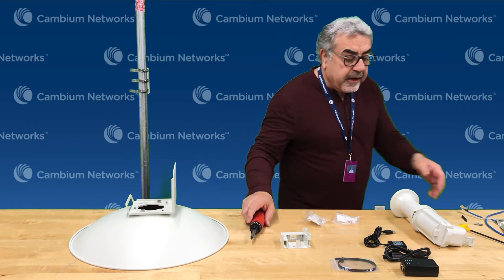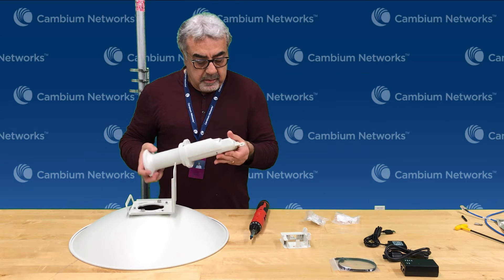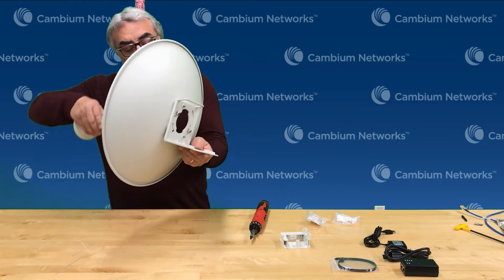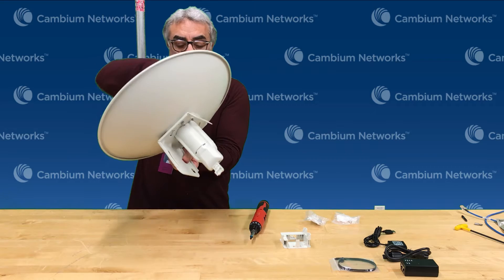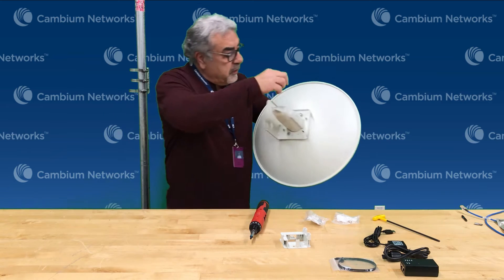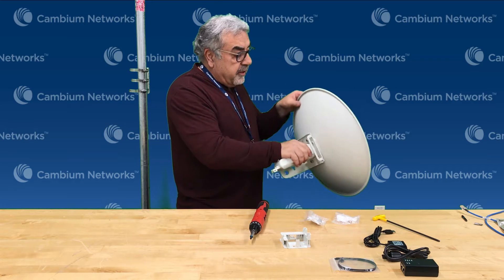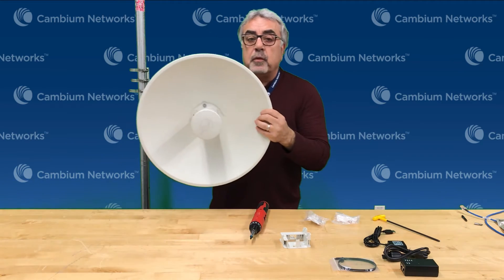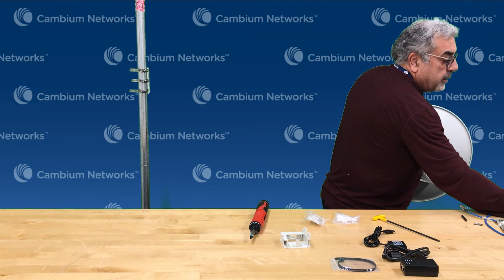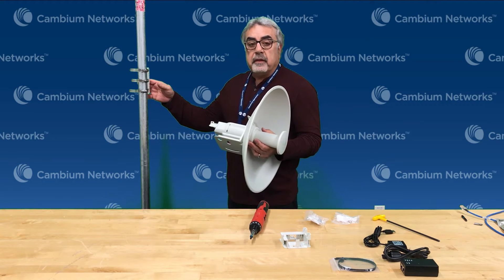The next step after that is taking the actual radio and setting it in. You can see it from this side — we put in the two bolts and then we tighten these bolts to hold it to the dish. Now the radio and the dish itself is a solid one piece.